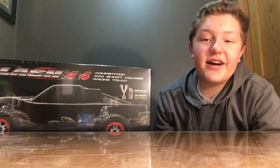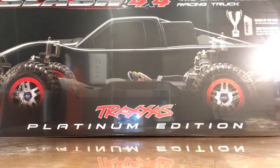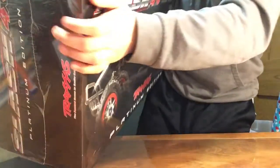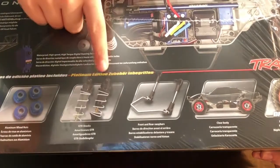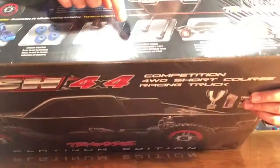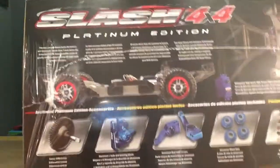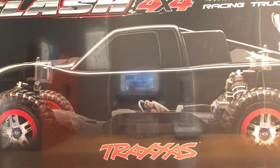Hey guys, welcome back! Today I'm doing another unboxing of the Traxxas Slash Platinum Edition. Let's open it. So what this comes with is aluminum upgrades, better shocks, a clear body, upgraded tires, front and rear sway bar, and upgraded gears — so it goes faster.